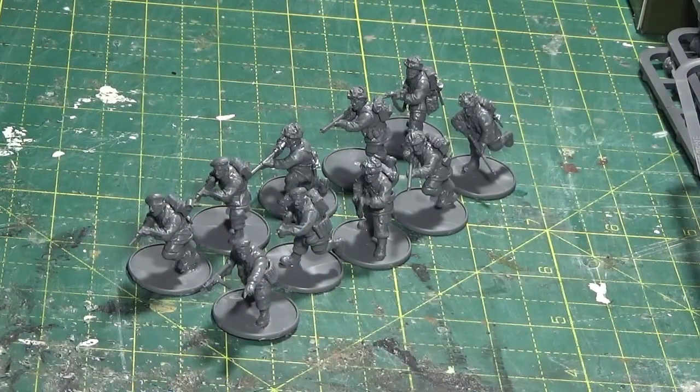So I've completed my first squad. The first thing I've got to say is there seems to be an awful lot more mould edge to take off these than on other things that I've built. If I think about my Waffen SS or my American Airborne, there seems a lot more mould edges to take off these - whether it's some of the dynamic posing or not, I've noticed it anyway. I wonder if anybody else has.